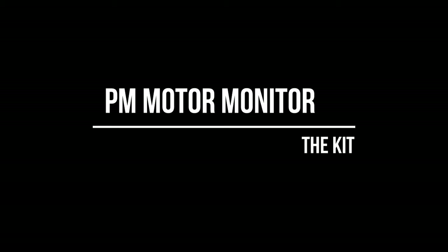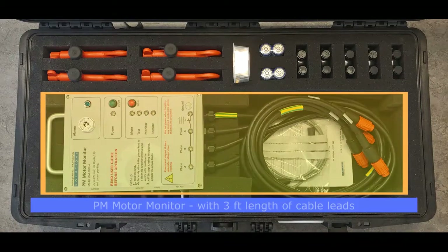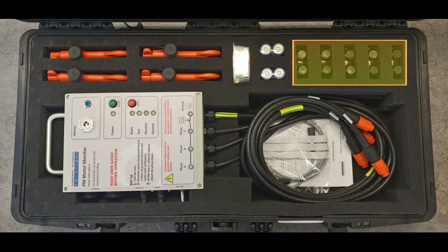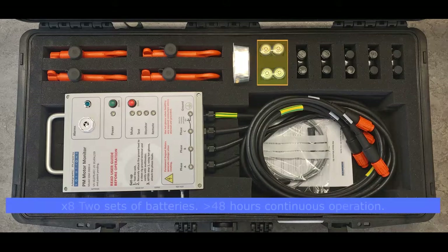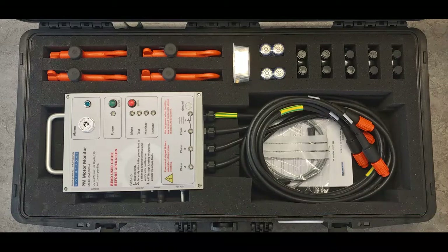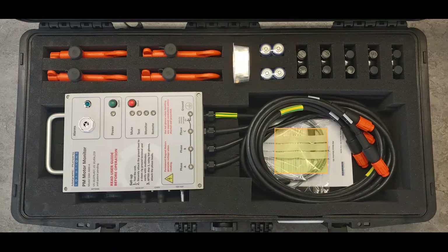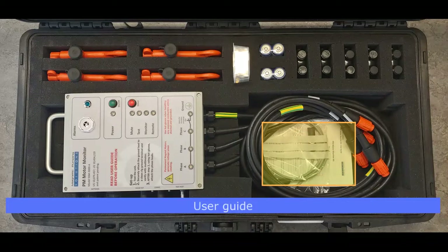The PM Motor Monitor, together with a number of accessories, comes in a water and shock-proof case. These are the basic tools required for safe operations. The motor monitor kit comes with integrated three-foot-long connection leads, insulation piercing clamps for use when cable splicing, an insulated in-line connector for making downhole cable connections on the cable spooler for run-in hole and pull-out of hole operations, two sets of batteries, monitor mounting and cable connection accessories, an MPS MAG monitor gauge communication cable, and finally, the user manual.